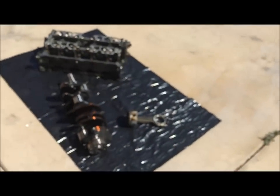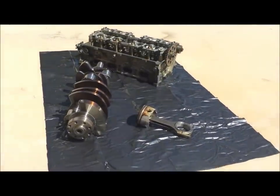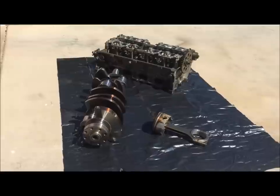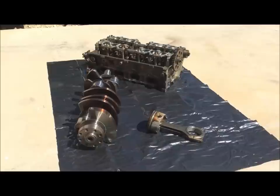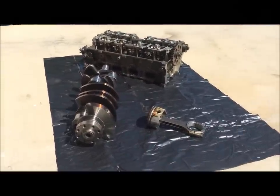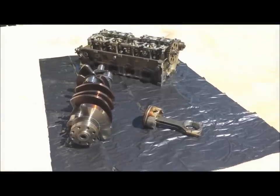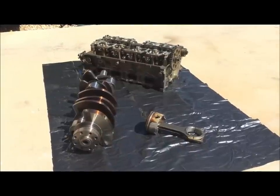Hey guys, Danny Johnson here. Today I want to talk to you about the forged rotating assembly that comes in the 03/04 Cobras and why it's so important. This is out of our Red Fire Cobra project car that we're doing. If you haven't seen the videos, go ahead and watch those - they're pretty good. We're tearing the whole engine down and rebuilding it, and I put a few of the main components out to talk about them and show why they're so special.